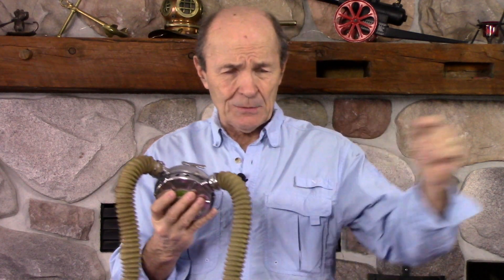The first submersible pressure gauge was invented by a good friend of mine, Sam Lecoque from Sportsways, and came out in 1962. By then, single-hose regulators were starting to appear and you could put it on a single-hose regulator but not a two-hose. The first low-pressure BC inflator didn't come out until the mid-70s — by then two-hose regs had pretty much disappeared. The safe second became common in the mid-80s. All those things came later.